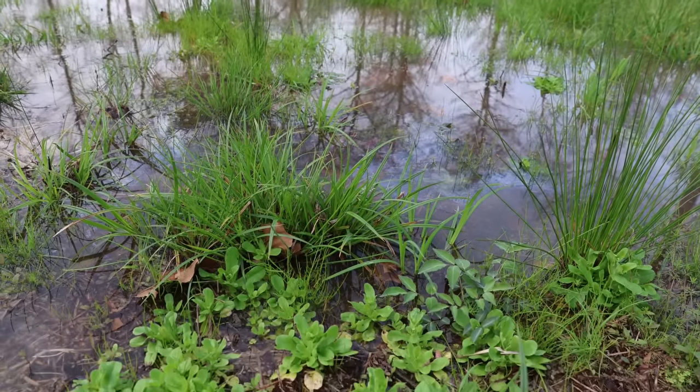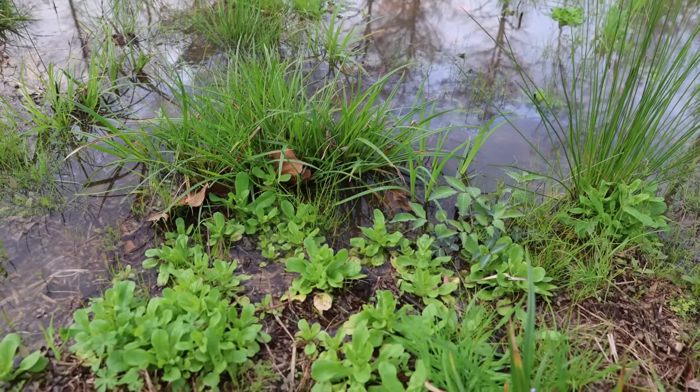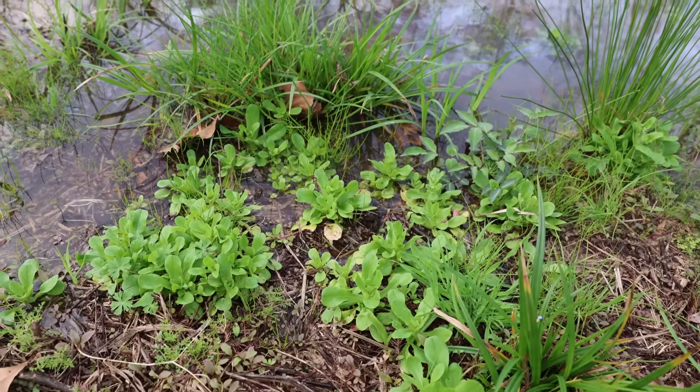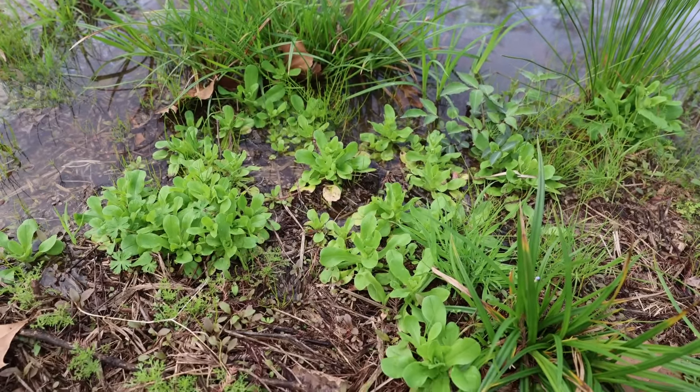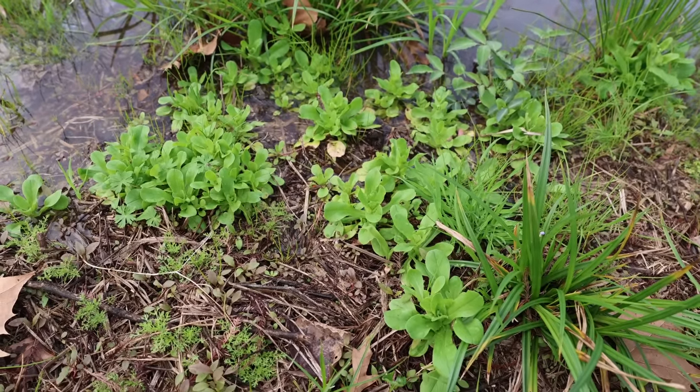Just a week ago this whole area was dry and it was a really great corn salad patch, until it rained and then it all kind of flooded. So now we're just foraging right here on the edge, and you can see what corn salad looks like right here in its young tender stage.